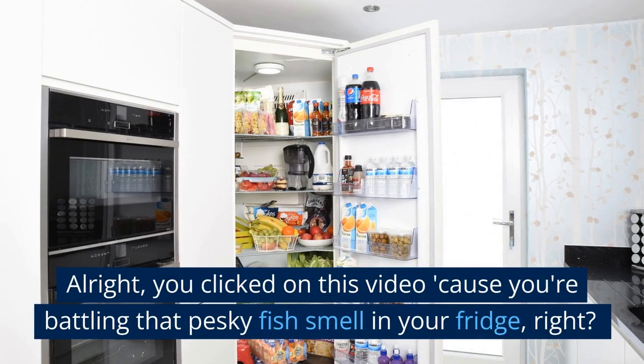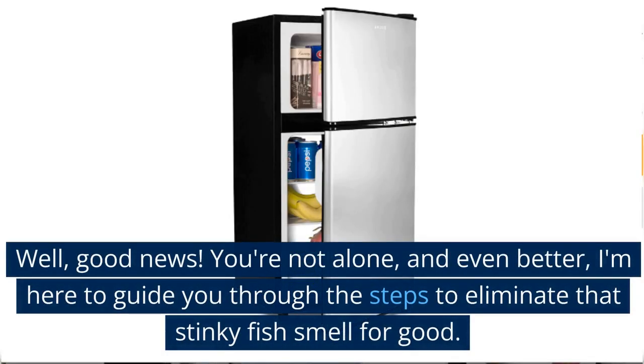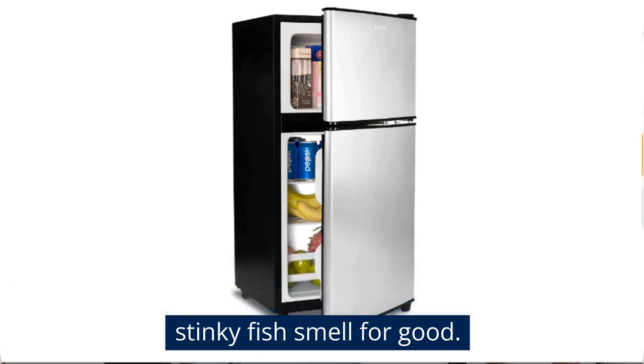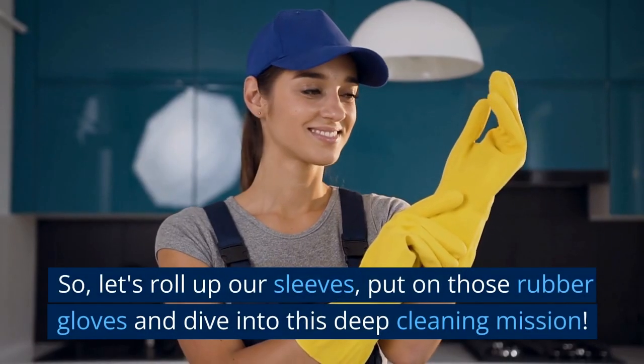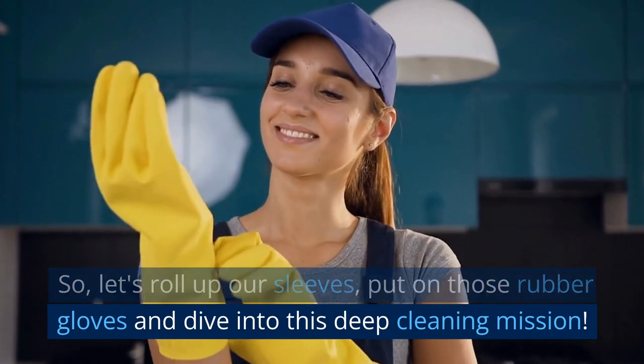You clicked on this video because you're battling that pesky fish smell in your fridge, right? Well, good news! You're not alone, and even better, I'm here to guide you through the steps to eliminate that stinky fish smell for good. So let's roll up our sleeves, put on those rubber gloves, and dive into this deep cleaning mission.